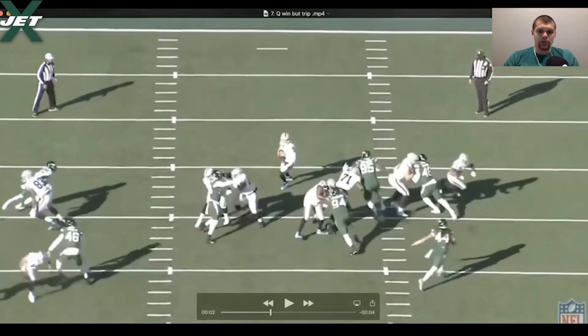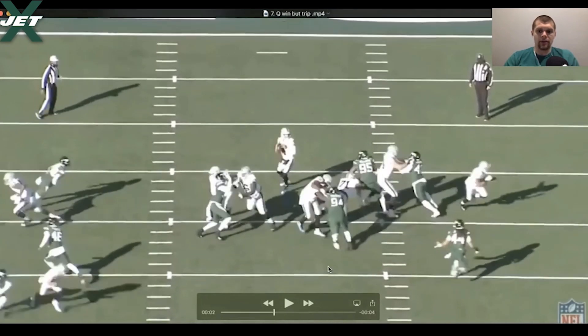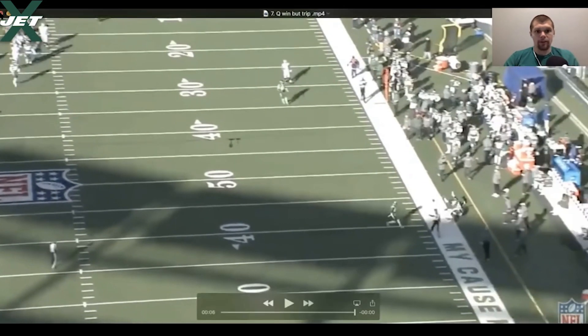The only reason he trips here is because he gets his foot stepped on — he steps on the heel of the tight end and falls down. But really good rep, he just beat the crap out of the left guard right there, really really quick. Moving on, I've got about six more plays of him — he killed it this game.